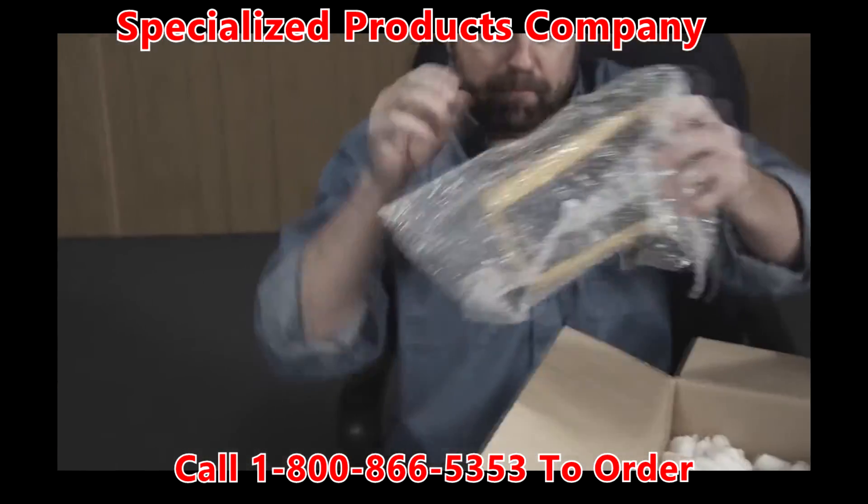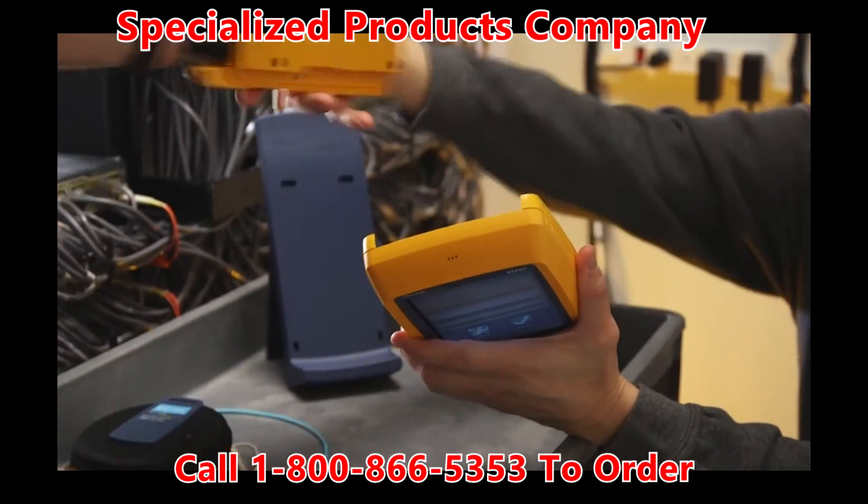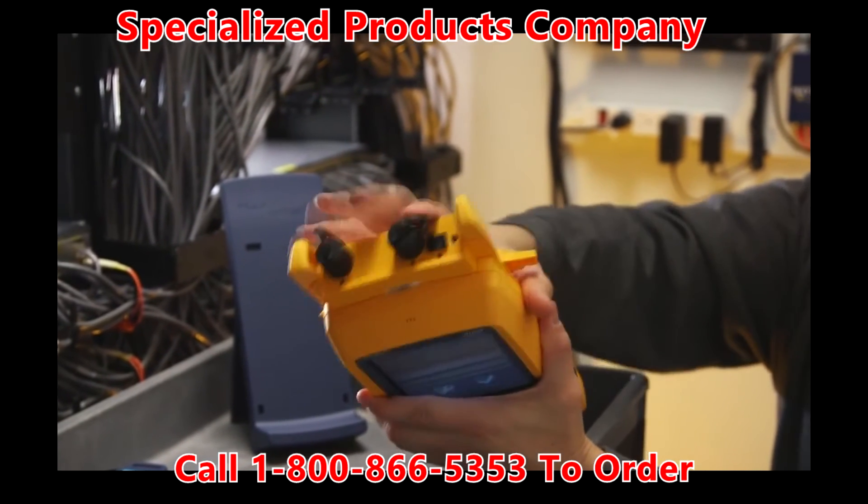Calibrating an old tester means you're losing money when you take it out of the field. With Versive's modular design, you can swap modules and keep on testing.